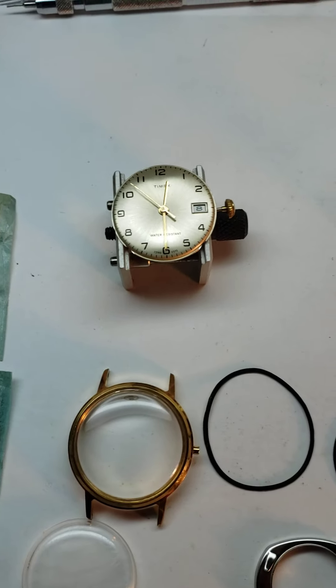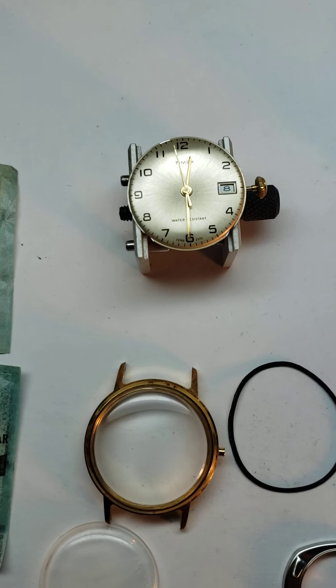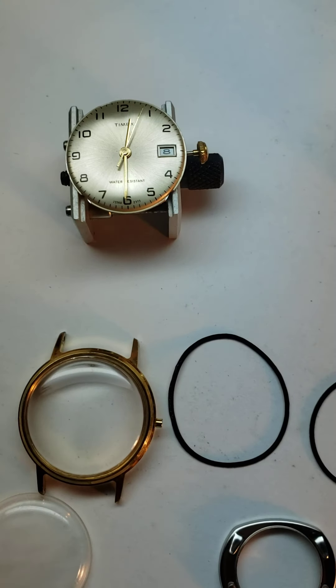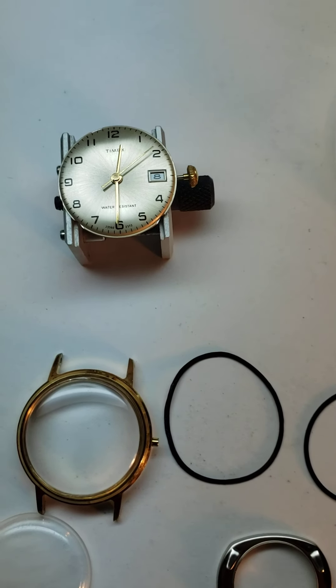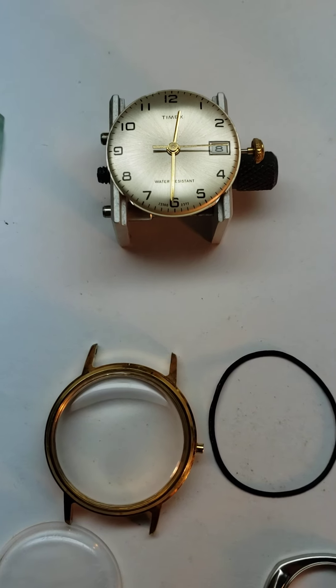So yeah, that's what it's going to be guys — a flagship $65 Timex service. If you've got calendar works, there's going to be a small additional charge — thinking around $15, depending on whether it's just a date or a date and day, because there is extra time involved. I've got to reset the hands and line everything up so everything's changing correctly.